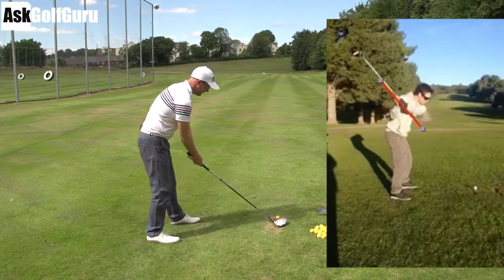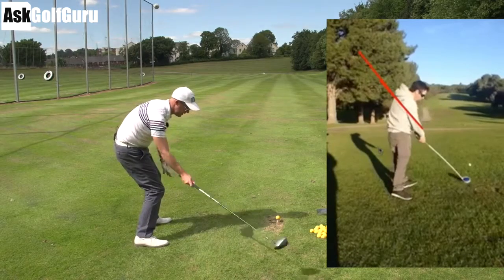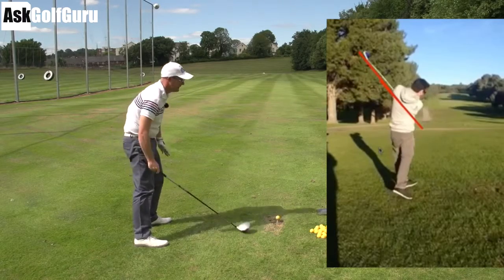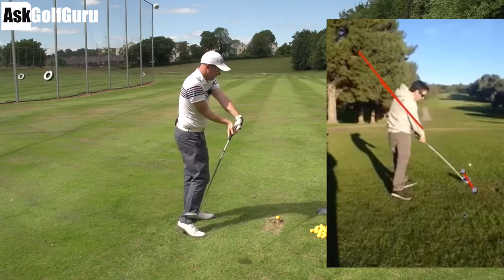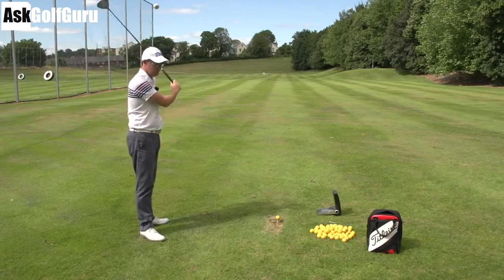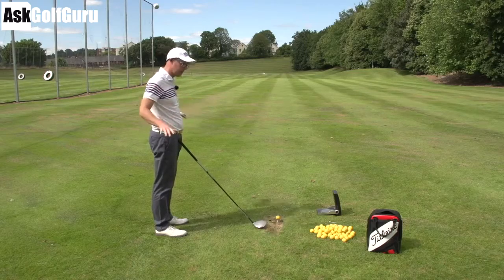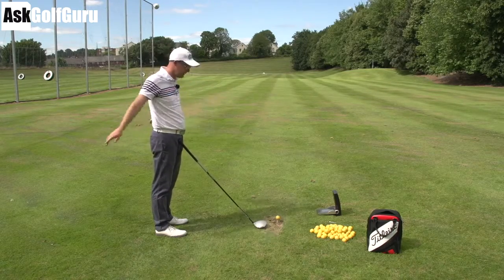I can swing around my body and hit out to in. I can hit from this side to this side with it flat — that's vertical swing plane. And I can swing up here and still hit from the inside — again, that's vertical swing plane. I don't even like the word swing plane to be honest. I think people get so confused. A flat swing doesn't mean you're going to hit from the inside, and an upright swing doesn't mean you're going to hit from the outside.